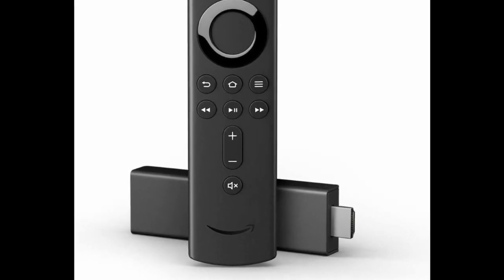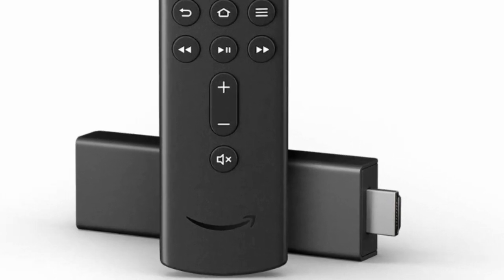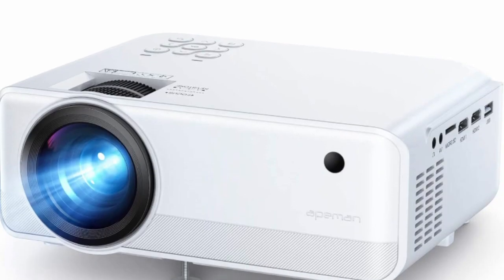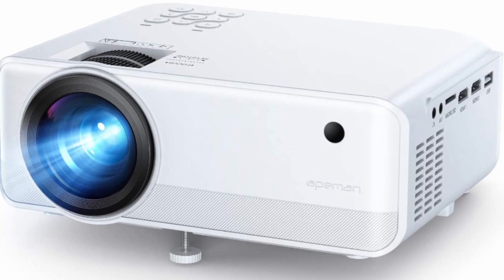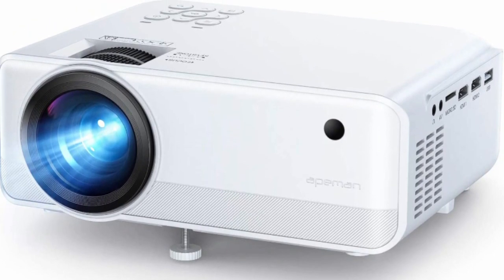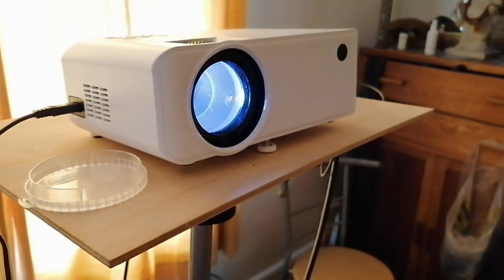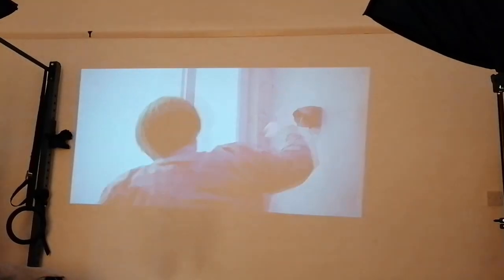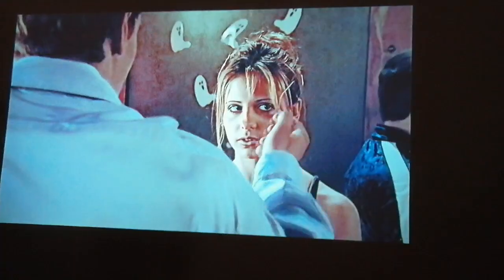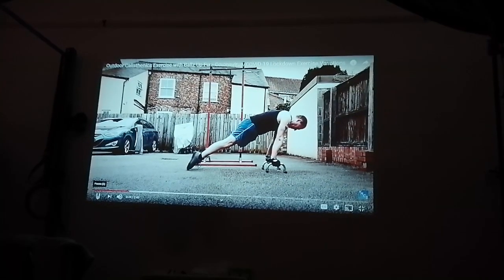There are plenty of Kindle TV stick videos already out there so I won't bore you with how I've set it up because you can find that elsewhere. What I thought I'd do is show you why I went for the Aikman LC 550 projector and do more of a review on that and how I've set it up for ease of use and what I consider to be the best effect. Is this projector worth buying? Yes it is. There's a link in the description below where you can check it out on Amazon — it's currently about £100.